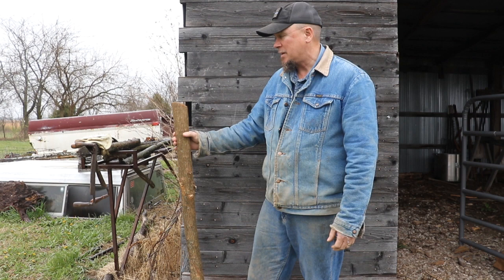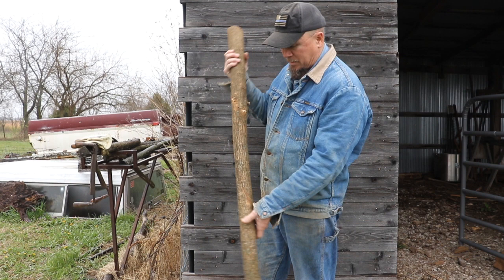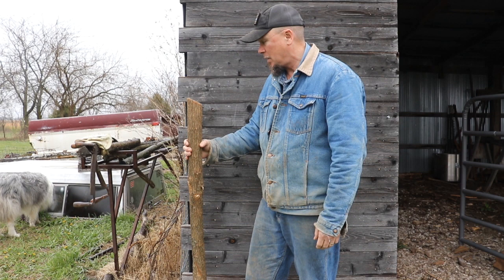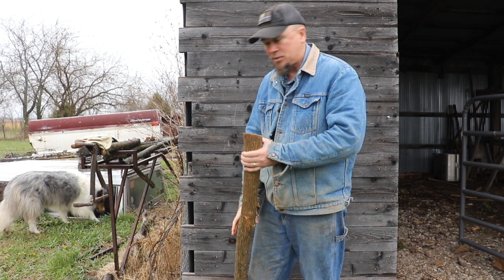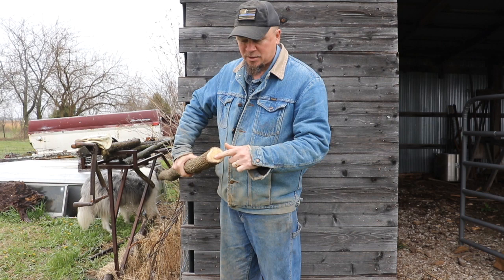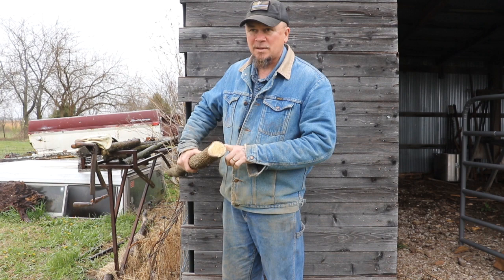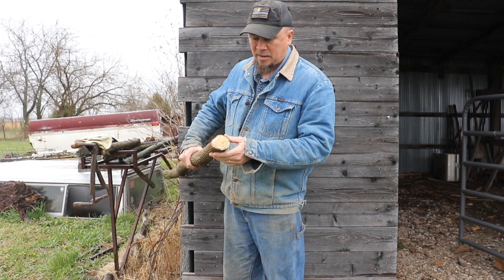Back home in Louisiana they call this Bodark, and apparently the Indians would make bows from the wood. One of the characteristics is it's extremely hard, and it's got a really interesting heart. The heart is kind of a yellowish-orange tint, and once you get down through the layers of bark and the secondary layer to the heart, the heart is just hard as all get out. It's probably some of the hardest wood you'll ever find, and it makes really nice walking staffs.